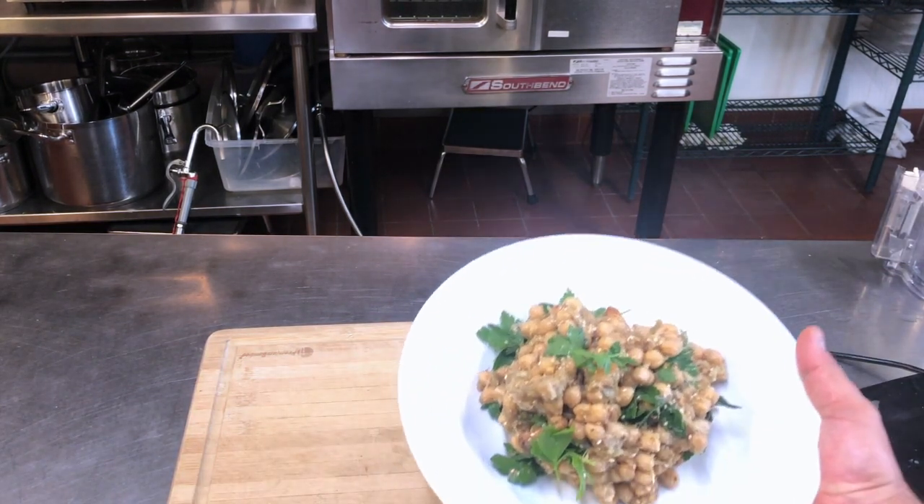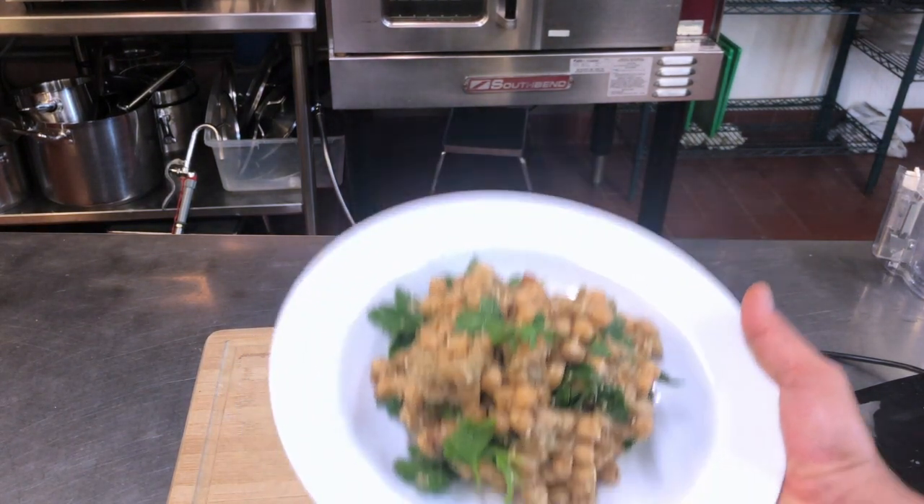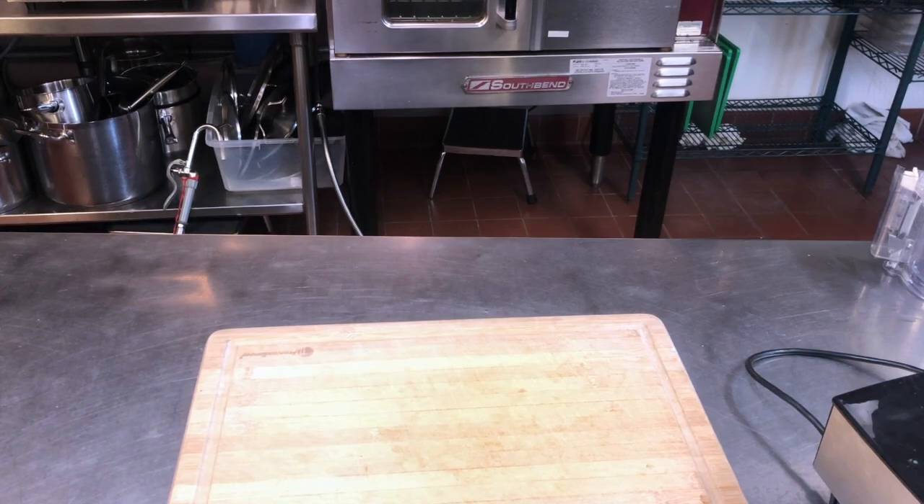To me, this is a nice way to serve baba ganoush where you have those whole pieces and you can see every ingredient. But now we're going to do this one just a little bit different.